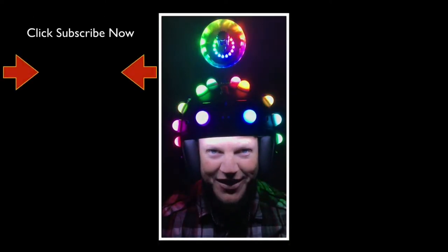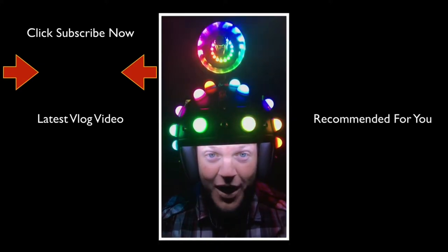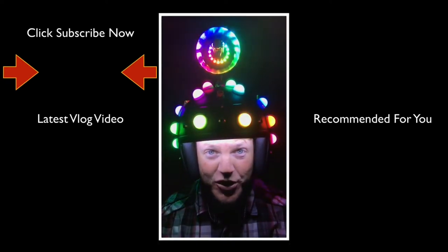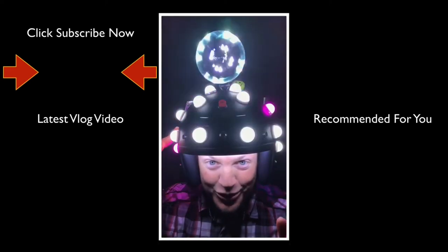Hey, thank you for taking the time to watch this video. If you like videos just like this, please do us both a favor and click the subscribe button below, where you'll find the latest Fitzmagic Show, and below that you'll find a video recommended just for you. Thank you for watching — click the subscribe button!